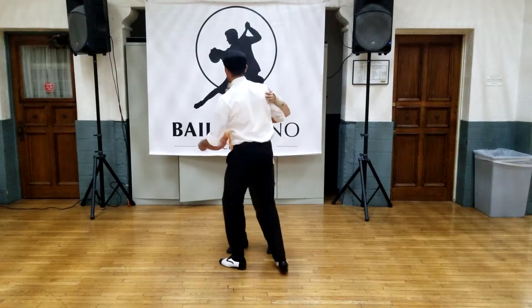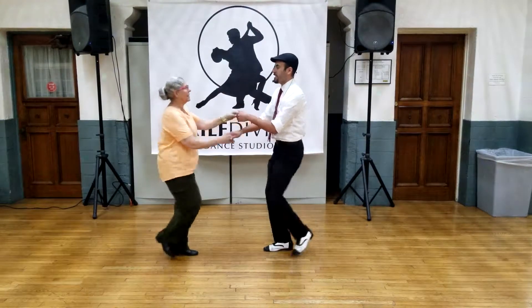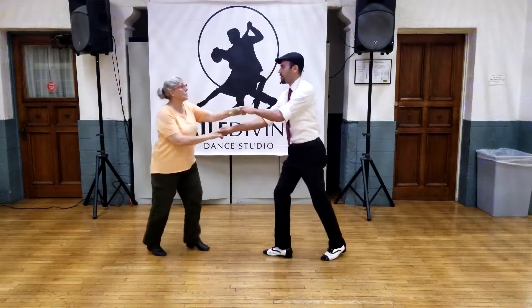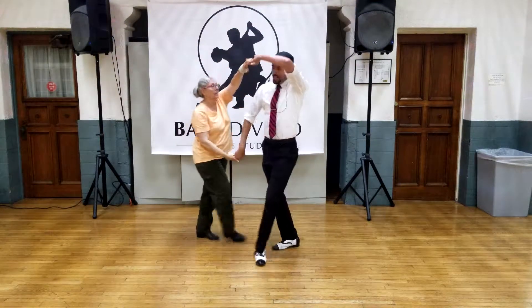So, basic step — slow, slow — I throw her out, handshake — slow — basic step — slow, slow — out of her way so she can turn — slow — out of her way, she can turn — and the guy turns, come along.